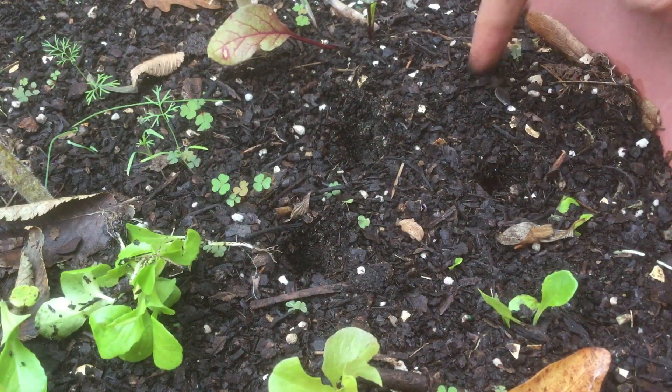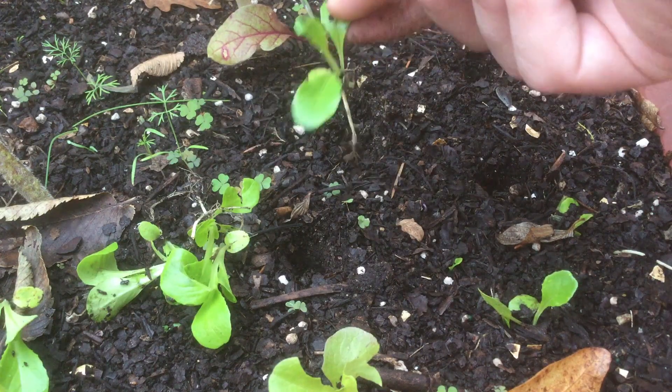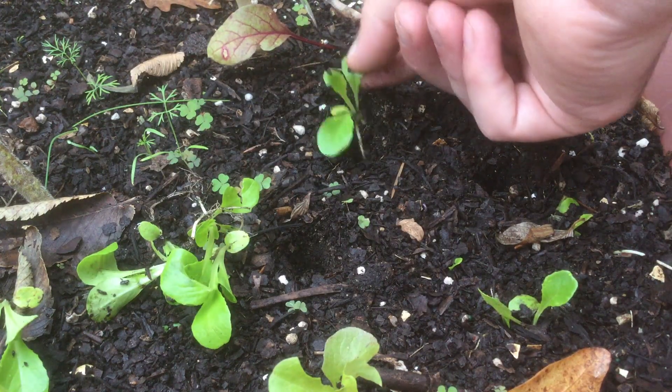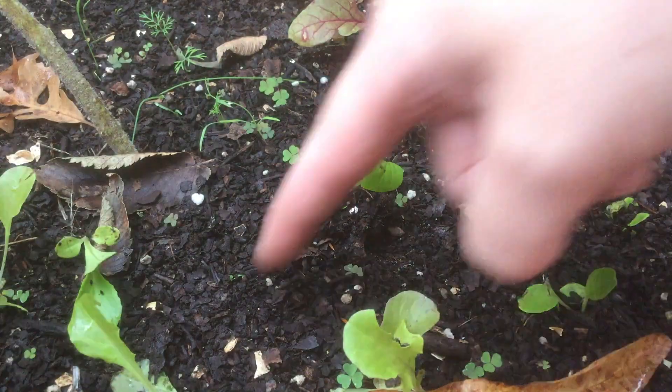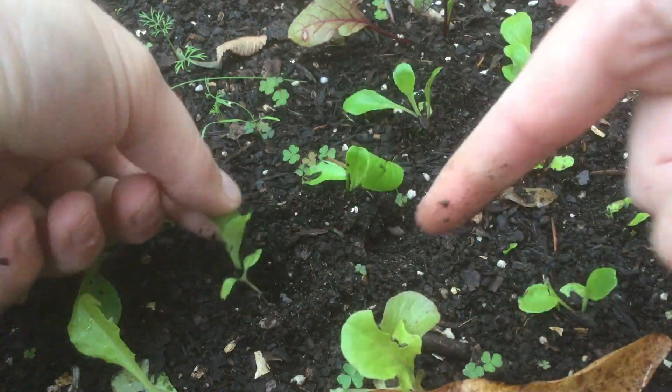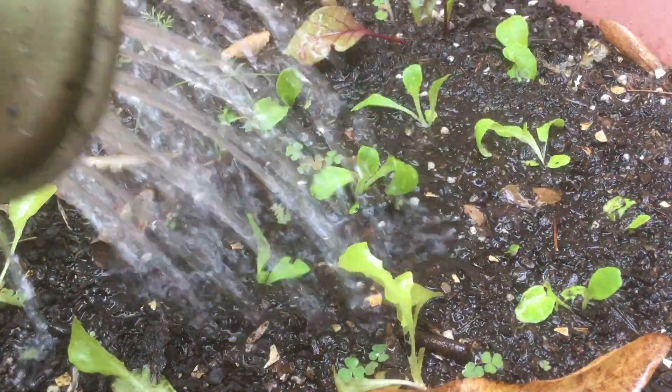So I'm going to dig a couple holes with my finger here. We'll handle our seedlings by the leaf so we don't damage them, and then you just want to get those roots all the way to the bottom. This is a really quick and easy way to fill in empty containers. Now we just want to give them a really nice healthy drink — try and water them in gently.